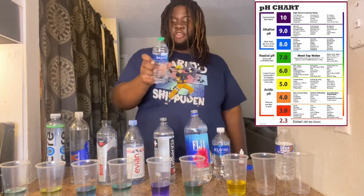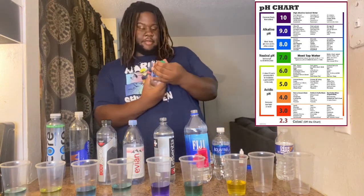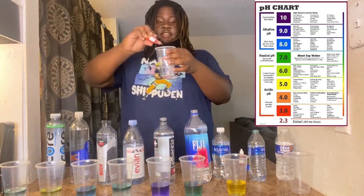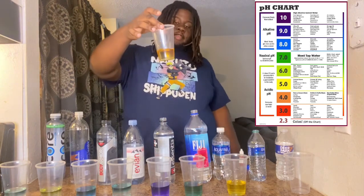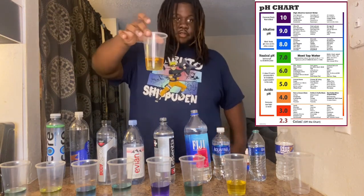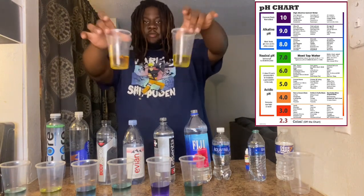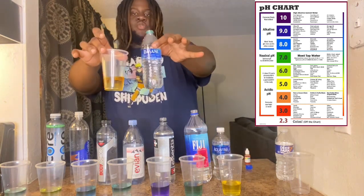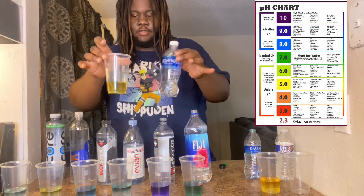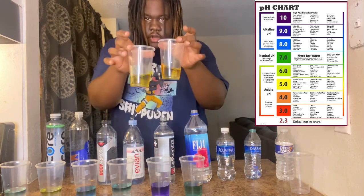Next, everybody's favorite the Dasani — the Coke product. We already know, I don't expect too much from this. Let's see what the Dasani looks like. Same thing — it's orange. Orange is a four. So look: Dasani is orange, Aquafina is yellow. Acid, chemicals. So ladies and gentlemen, the Dasani water does not belong in your body, and Aquafina does not belong in your body. These are chemicals — nothing natural or healthy about this.